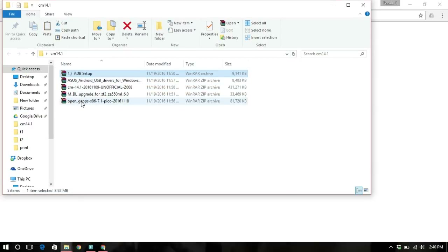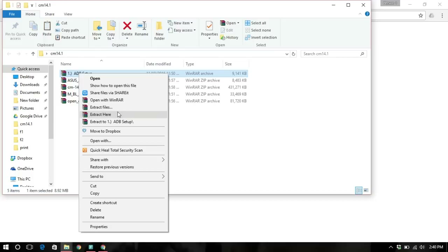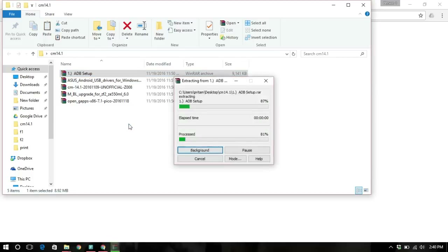We'll start by extracting the ADB setup. Just extract it and upon extraction you'll see that there is one file in it.